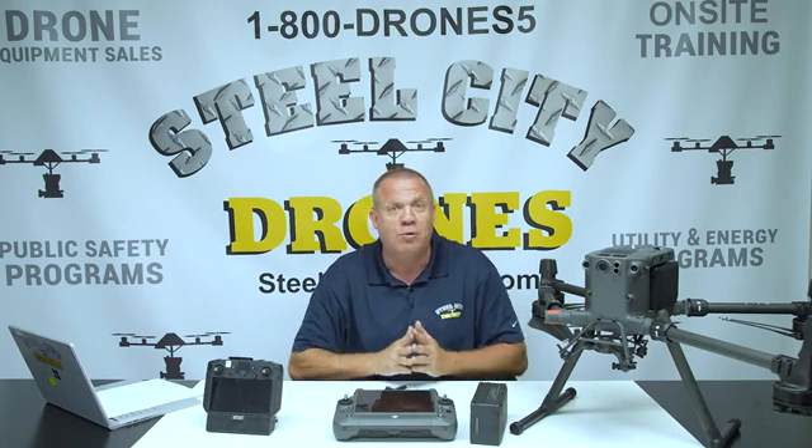Steel City Drone Flight Academy offers the most comprehensive on-site commercial remote pilot training program in the United States. Our team of professional drone instructors has more than 30 years of combined experience and has trained more than 1,000 students to fly drones commercially. We offer on-site training anywhere in the United States. Dave King from Steel City Drones is a pioneer in the drone industry with more than 18,000 logged flights and over 10 years of flying experience.